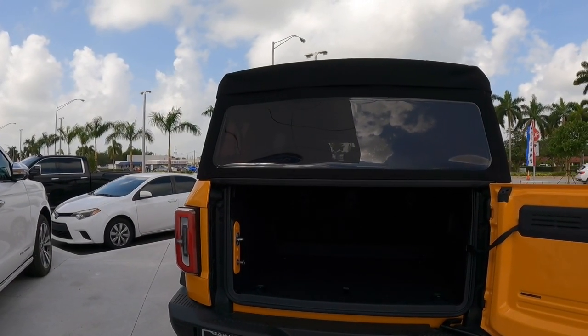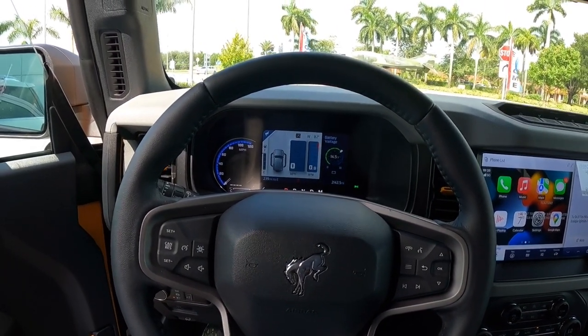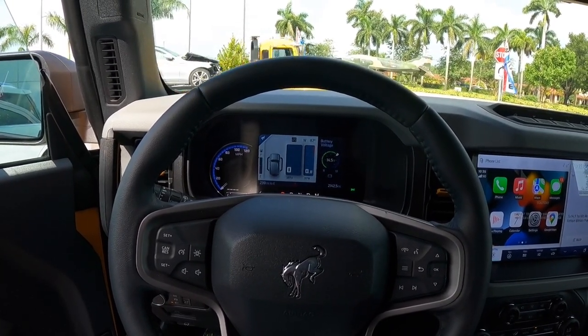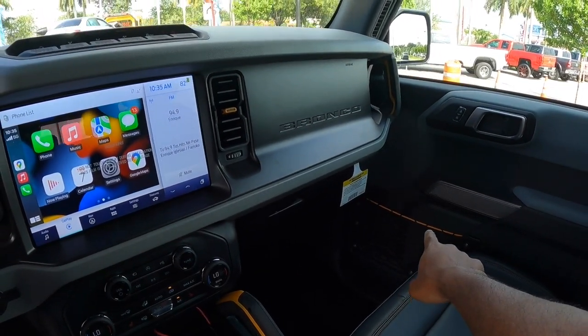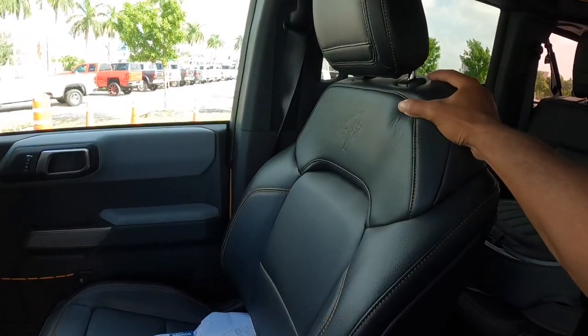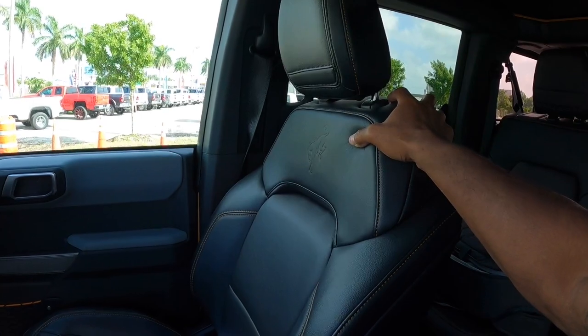Let's hop into the interior of the Bronco. The Cyber Orange exterior color transitions into the cabin — it's on the air vents, the pockets, the grab handle, and there's bright orange stitching on the actual seats. These seats feel very plush, comfortable, and supportive. I like that Ford offers this compared to a Jeep Wrangler, which feels a little more on the hard side.